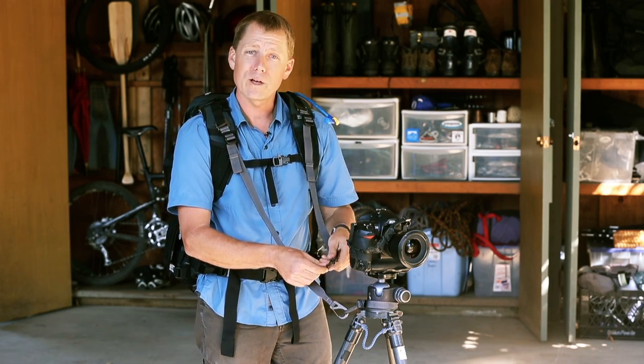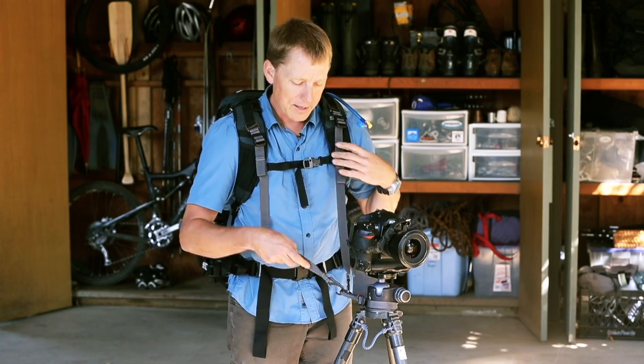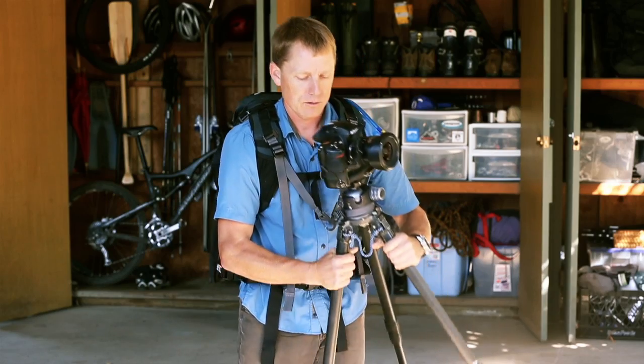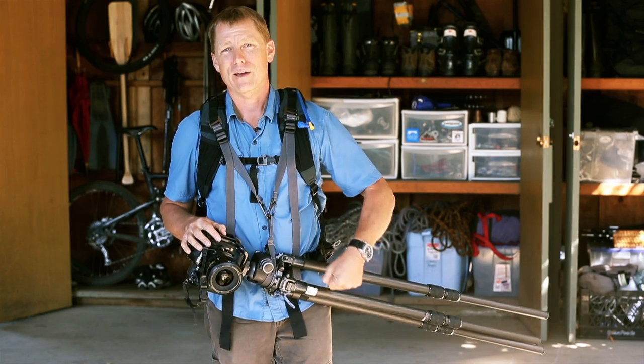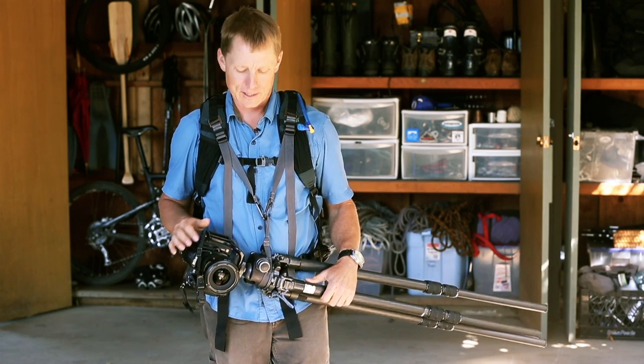This really represents a whole new way to work with your tripod in the field. Once I've connected to the tripod collar, I can simply cinch up the straps, lift the tripod, and support all the weight of it from the shoulder harness instead of walking around and holding it in my hand. It really hurts your neck by the end of a long shooting session.